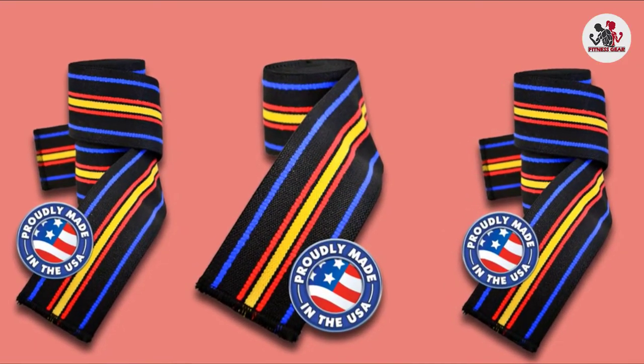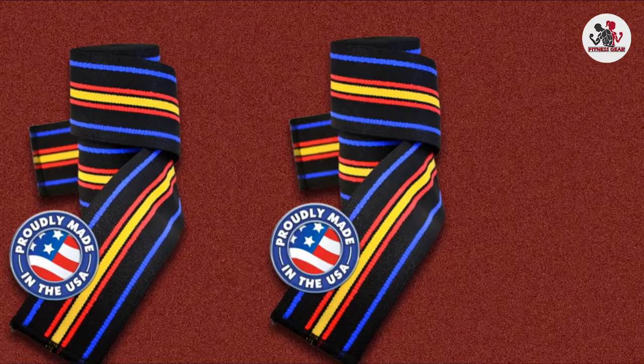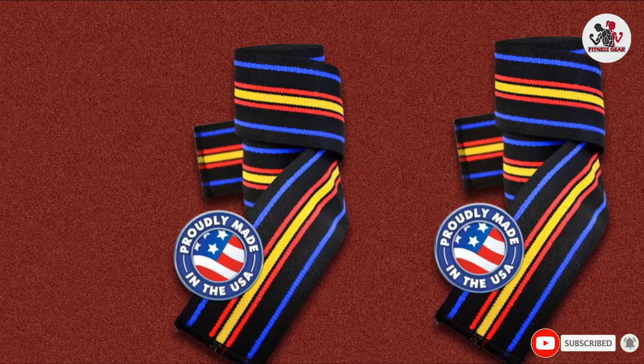The wraps are designed to keep your knees intact when pushing them in the gym. Although ideal for squats, these are not suitable for all types of exercises due to their stiffness, and you may find yourself taking them on and off between sessions.